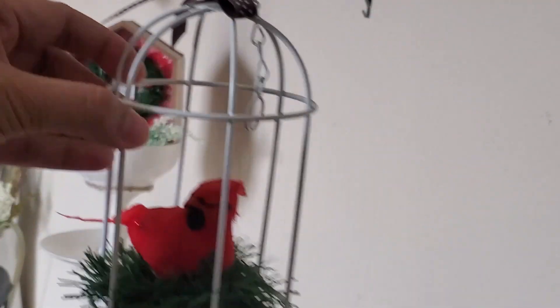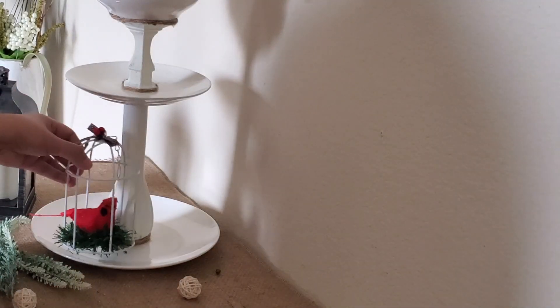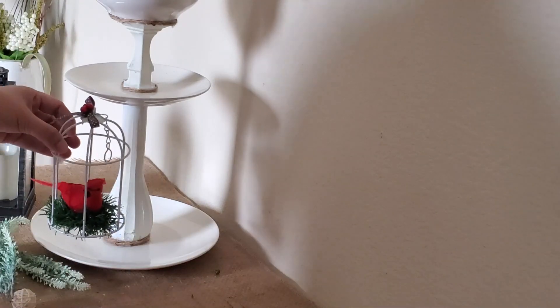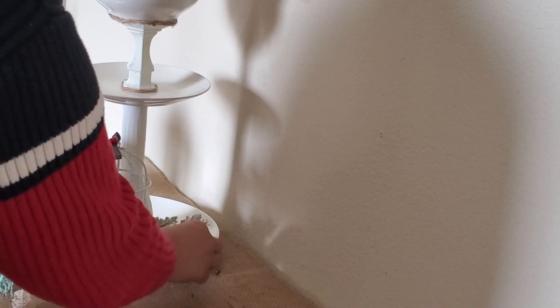Next I'm decorating the bottom tier of my tray using this birdcage that I created. Since the dinner plate isn't flat — it has a slight angle or dip — I'm figuring out where to place the birdcage without it tilting. I'm adding some greenery underneath to lift that side, which will keep the birdcage level.